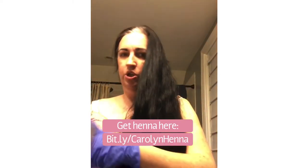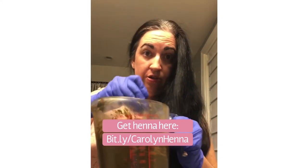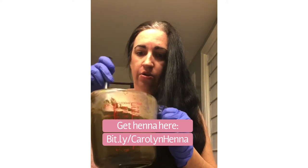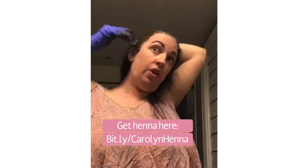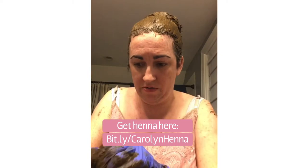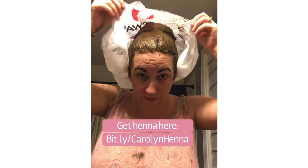Now I am going to spread this goop all over my hair. Be careful — this will stain your skin potentially for weeks. This is the same stuff that is used as Mehndi at Hindu and Muslim weddings. Now I'm going to cover this with a plastic bag to keep it from getting all over the place and also to trap heat in there, which helps open up the hair cuticle.